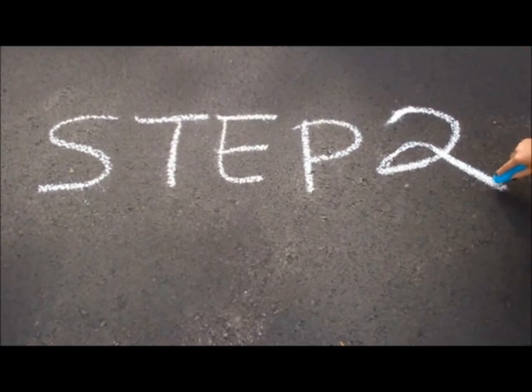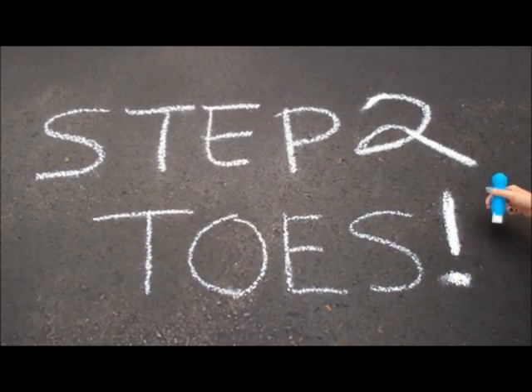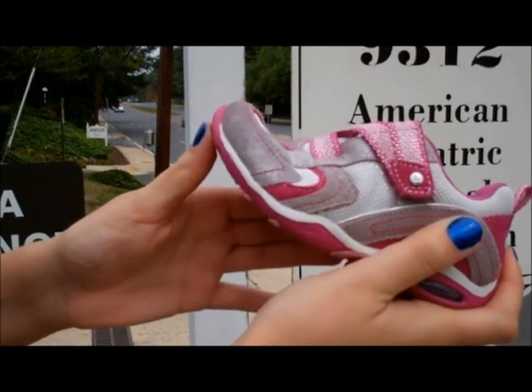Step 2: Check your toes. The shoe should bend with your child's toes.